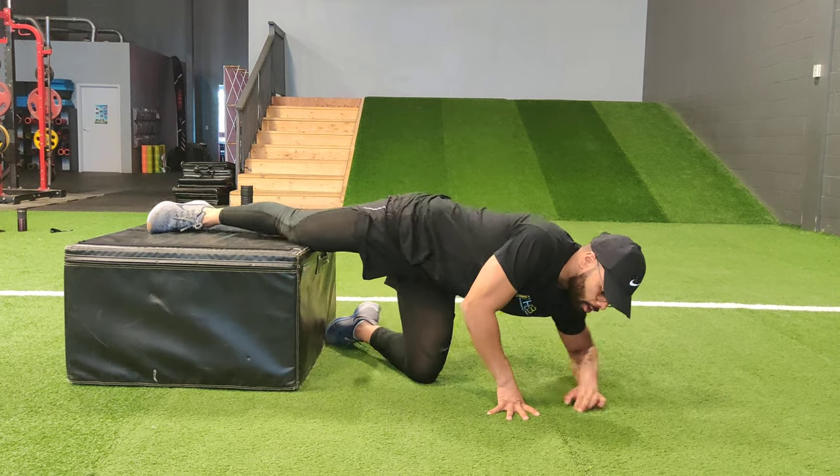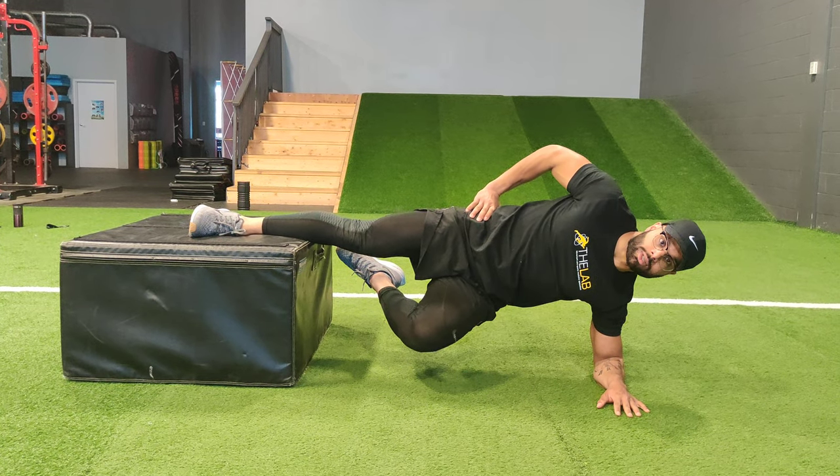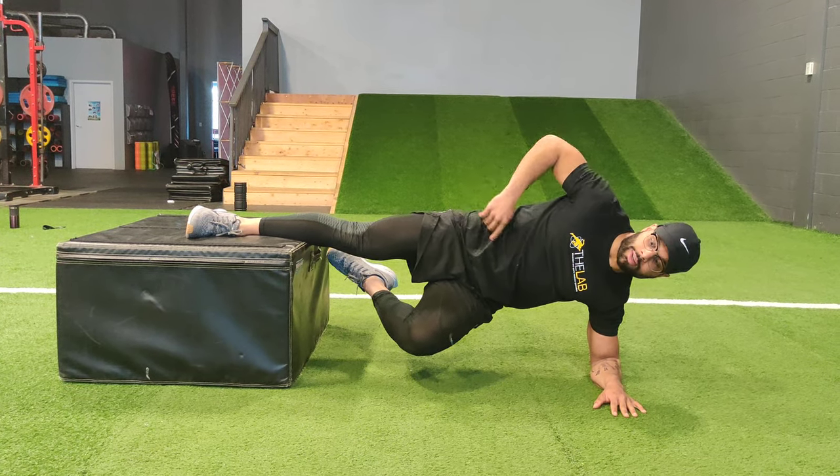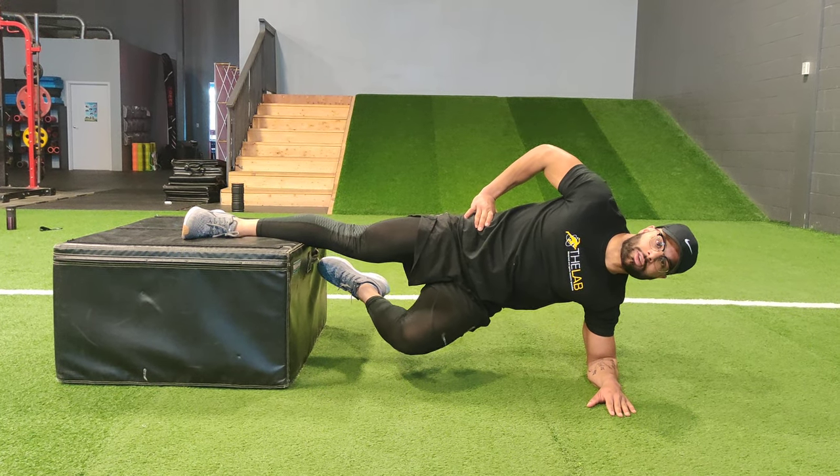If this is too easy, the less of your leg that you have on there the harder it becomes. So gauge it and find a distance that gives you a three or four out of ten, and hold for 15 to 30 seconds.